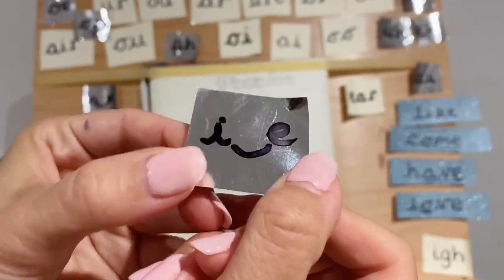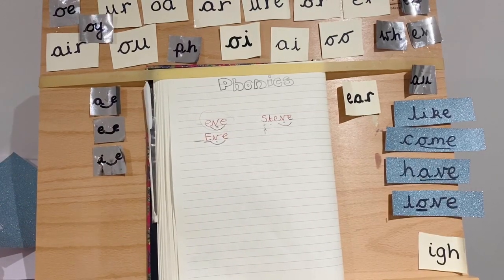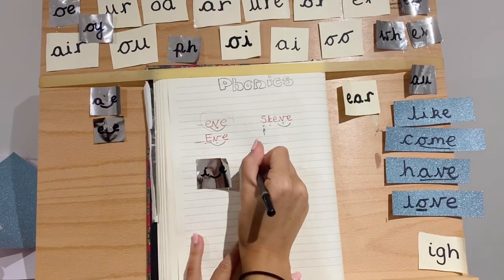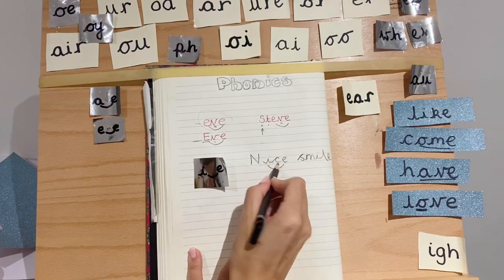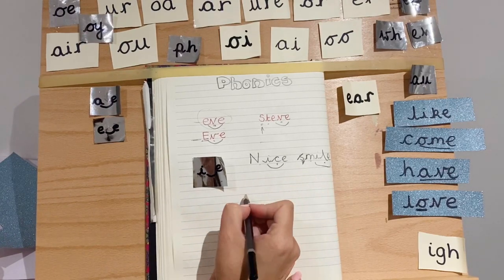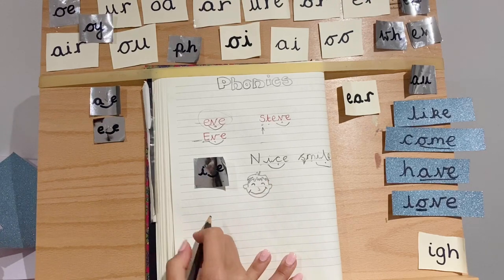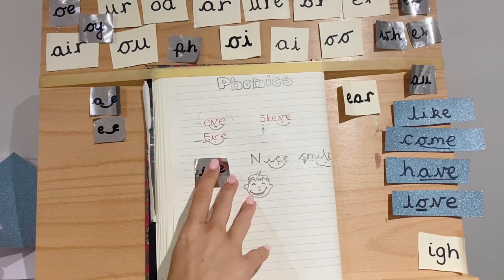Our sound for today is a split I. So we've got A, E, I — we're going for these long vowel sounds drawn out. They're not the short I we used to know. When we add this E it turns into a split I sound. The way to remember it: I, I — nice smile. So underneath here you can practise. Maybe you can draw a smile by looking in the mirror, or give someone a nice smile in your house. You can do a teeth smile or a closed mouth smile. That's how we remember this I sound — I, I, nice smile.